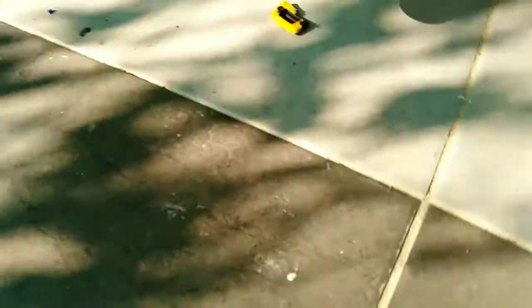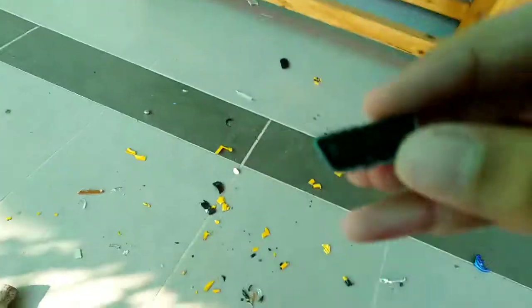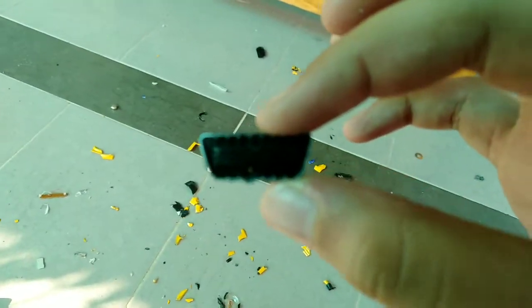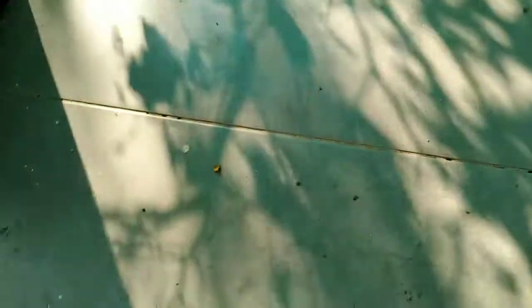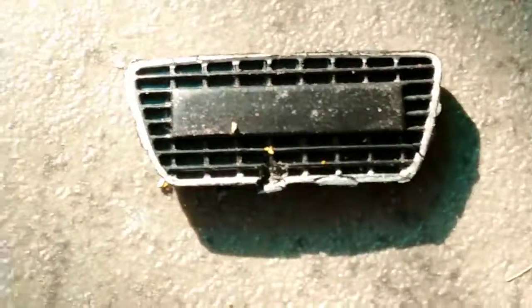Now we have a lot of things to destroy. Can anyone guess what car this is judging from the front? I'll give you a hint — it's an Audi. What is it? Let me know in the comments if you know, if you want to comment anyway.